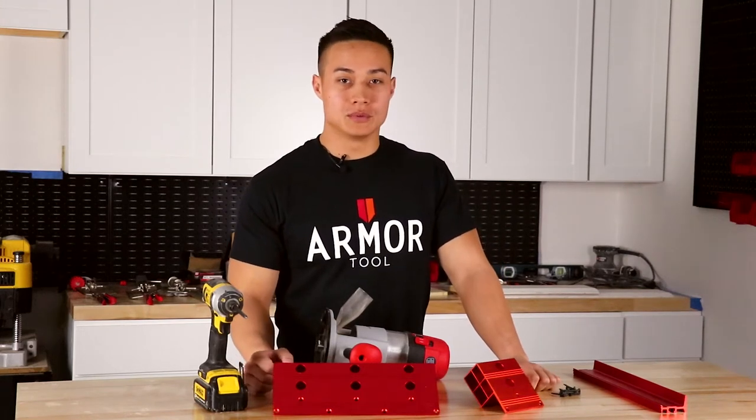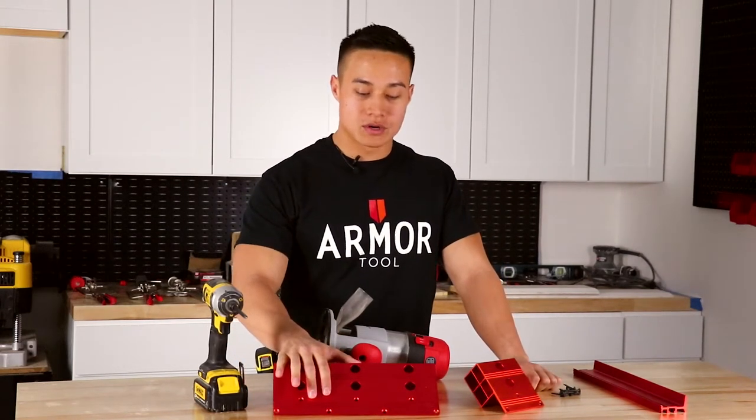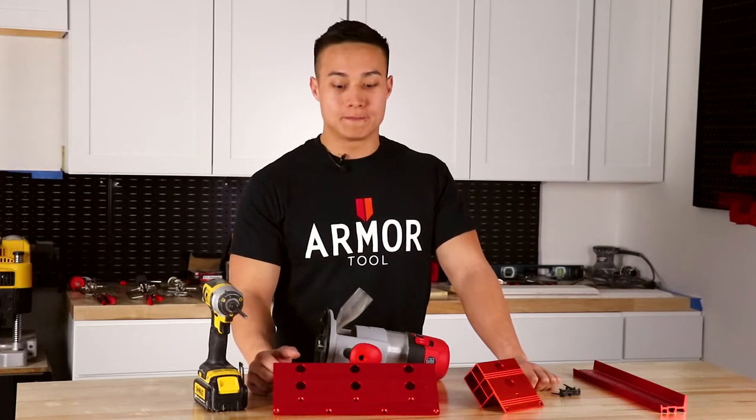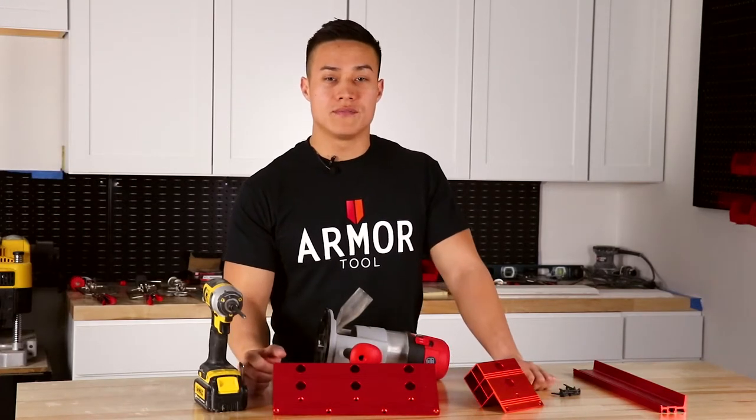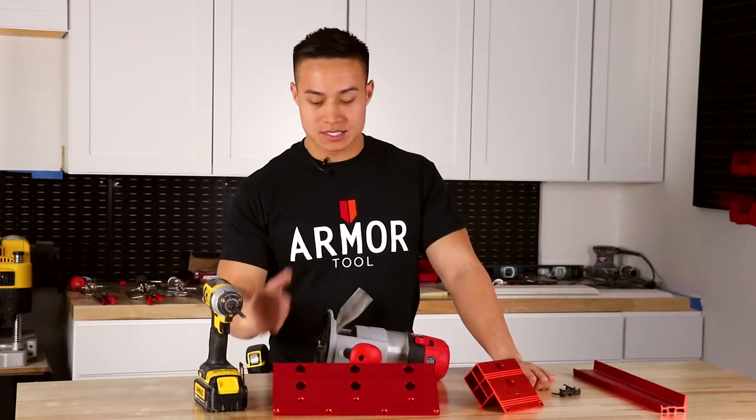Hey everyone, I'm Patrick with Armor Tools and today I'm going to be showing you how to install the 12-inch Armor Dog Bracket. This is a great, easy and simple way to add versatility and functionality to your workbench. So let's get started.